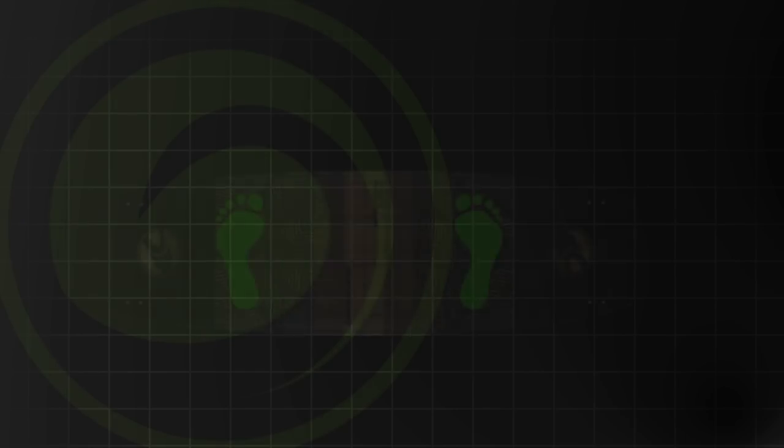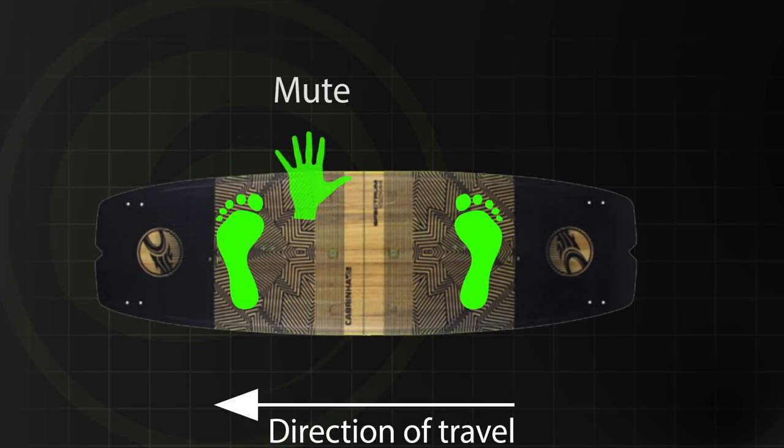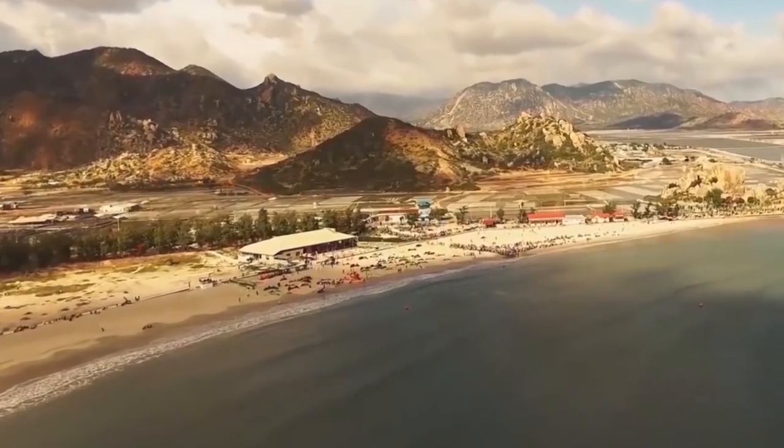A mute is basically the same thing as an Indy, except it's with your front hand instead of your back hand. I was out the other day on a foil board trying to demonstrate the grabs while talking to you, but some of the audio didn't turn out, so I'm going to go over it more here where you can actually hear me — sorry for the turquoise walls, but this is the quietest place we have.